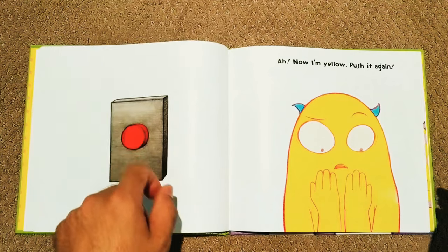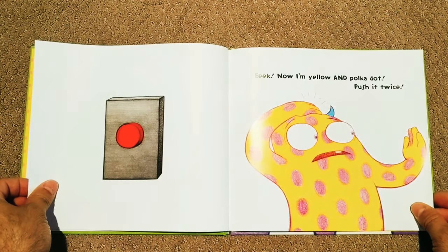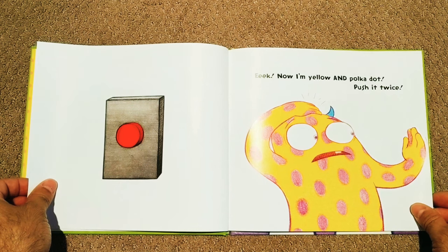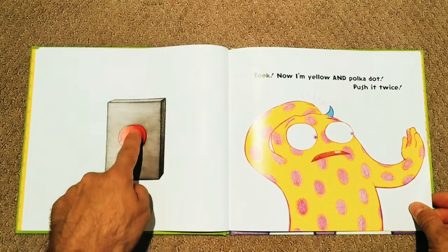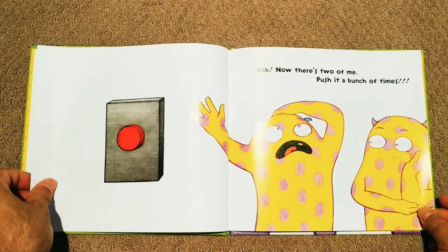Push it again. Ok Larry, ok. What happens now? Now I'm yellow with polka dots! Push it twice. Ok, one, two. Now there's two of me!